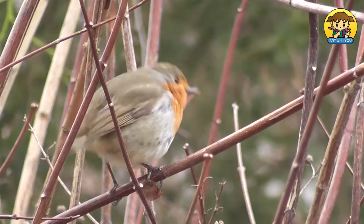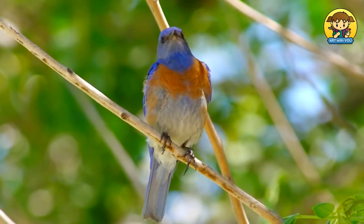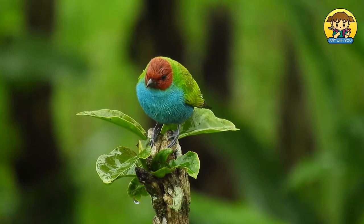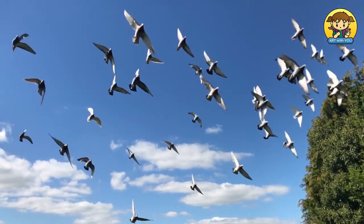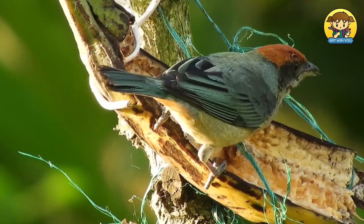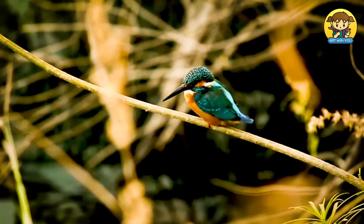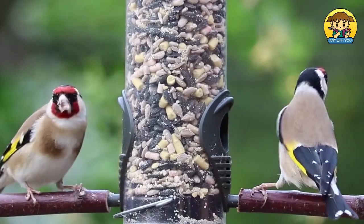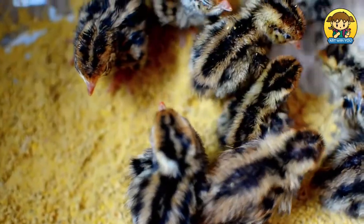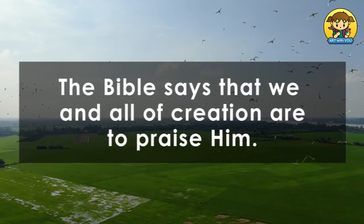On the fifth day, God created birds. Not only did He create these creatures, He made them with the ability to reproduce. God demonstrates His infinite creativity in the variety of birds. The birds had beautiful places to fly and wonderful trees in which they could build their nests and perch. There were plenty of plants with all sorts of seeds and fruits that the birds could eat. When God entrusted His creation to humanity, it was a great gift from a loving Father. This world He gave us to live in and enjoy is extraordinarily beautiful, marvelously balanced, and incredibly diverse — and He deserves our appreciation. The Bible says that we and all of creation are to praise Him.